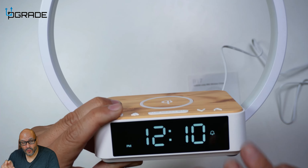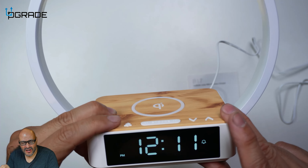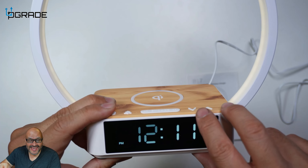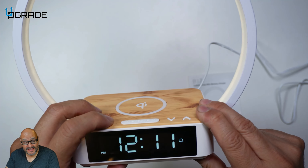We plugged it in and the lighting just came up automatically. To set up your clock, you hold down the clock button for a couple of seconds — one, two, three, four — and then it starts blinking. You use the arrows to navigate and set it up. That's how you set AM/PM and so forth.